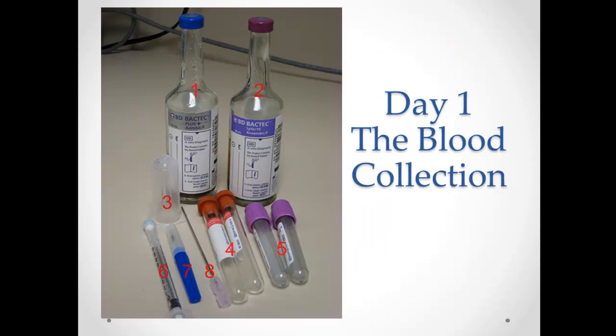Here are the actual blood culture collection bottles — those little vials at the bottom of the picture. There's a vacuum in there and the blood will just squirt right in, so you can draw straight into those. If you're drawing with a butterfly, it's usually a little easier, but you can use the adapter shown as number 3 in that picture. There are two bottles: an aerobic and an anaerobic bottle.